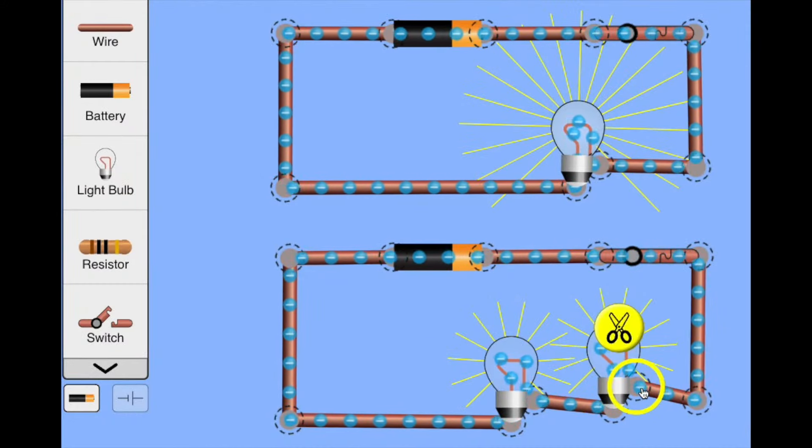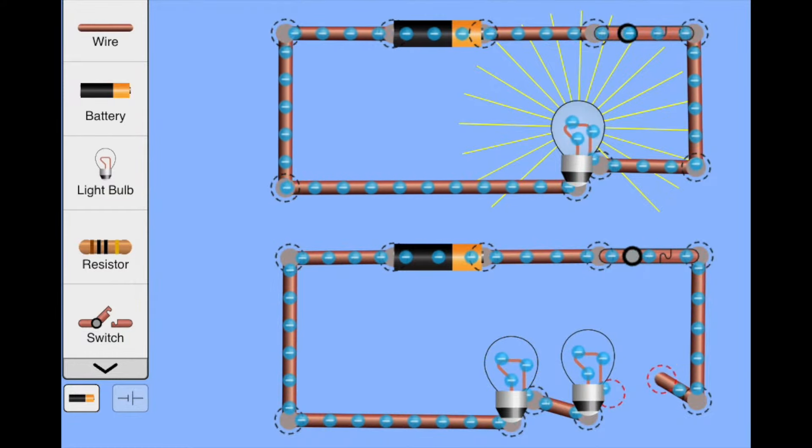Series circuits are simple to make, but there's a problem with series circuits. If you have two globes and one goes out, then the other one will go out as well. Luckily, there's a much better way to wire a circuit. Before we show you, see if you can figure out how to rewire this circuit so when one light goes out, the other stays on.